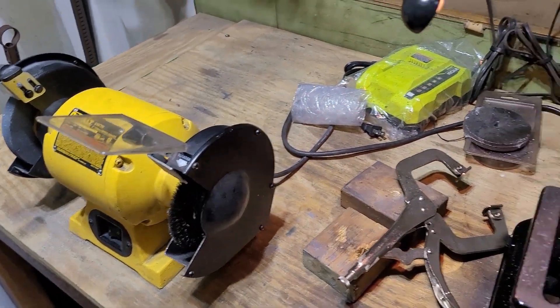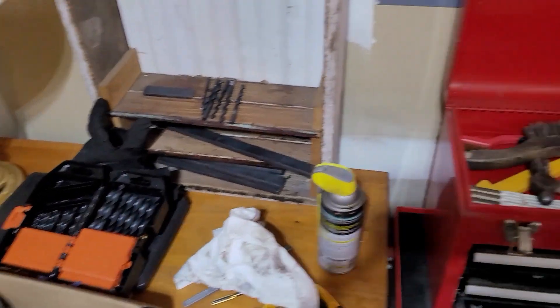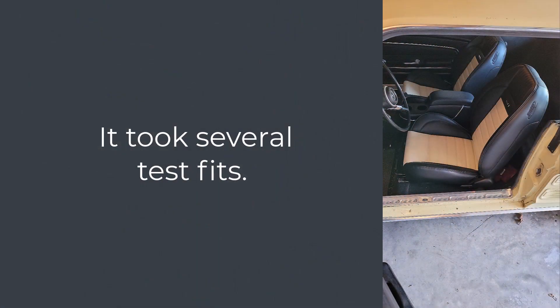Now I'm going to go back to test fitting and see how my adjustments worked with the driver's side seat. For some reason I can't find that video of the test fit, but it didn't go quite as well as we had hoped. It took several more rounds of fiddling with the brackets to get enough adjustment for it to slide in. So I decided to go slightly different with my methodology when doing the passenger side.